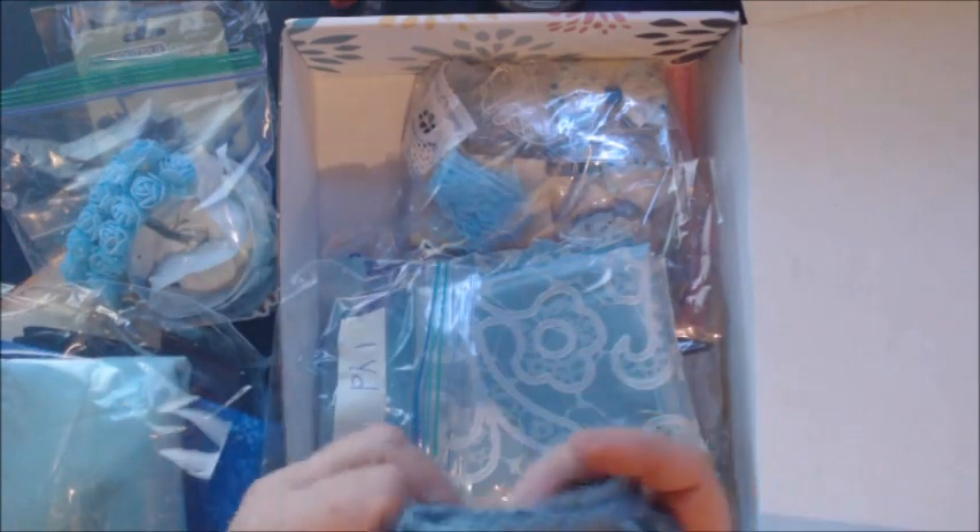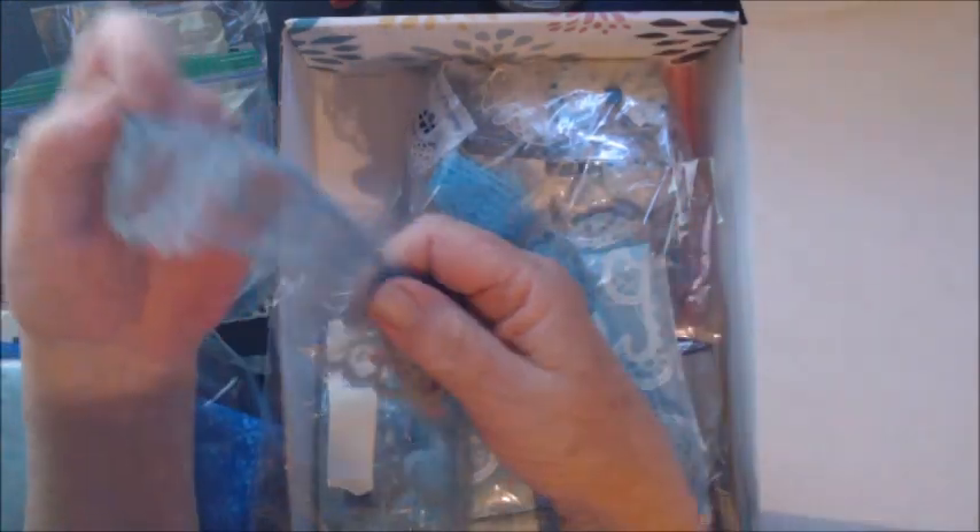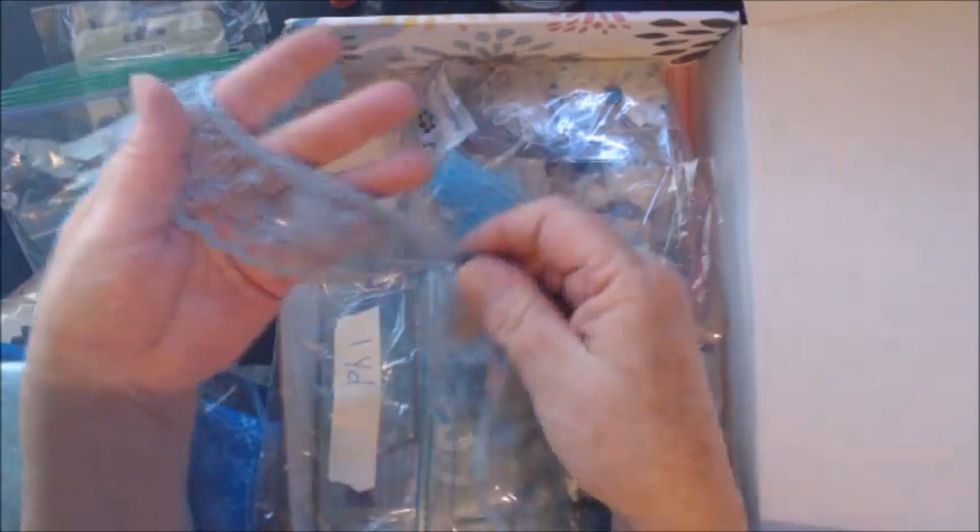Here I have one yard of blue lace and it's pretty thick. It's actually a little over a yard, but it's really very pretty.